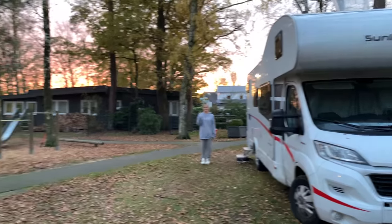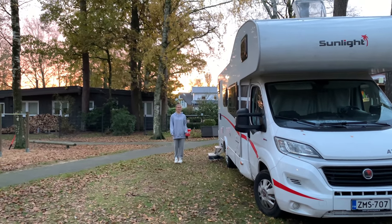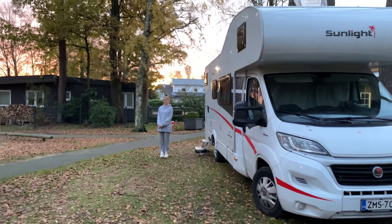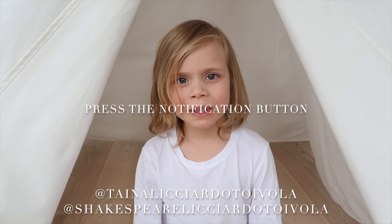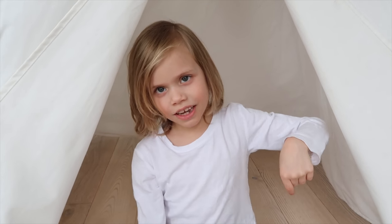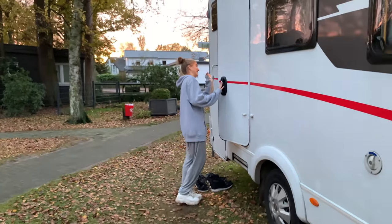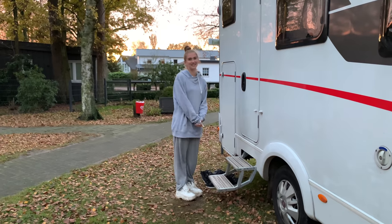Hi everyone, we are right now in Germany. People have been asking for us to do a motorhome tour to see what is inside our motorhome while we've been traveling through Europe for the last five months. Cleopatra said she would like to do that. Make sure you subscribe, like, and leave a comment.